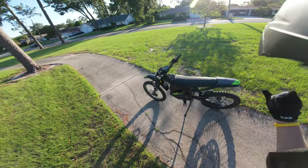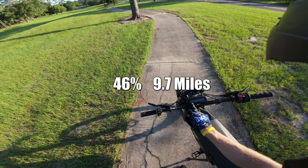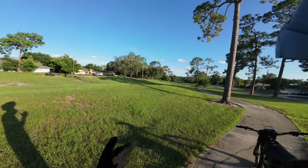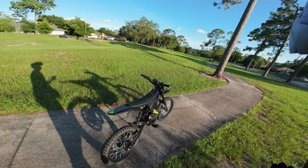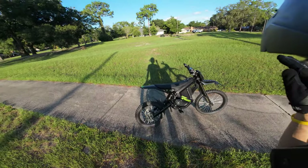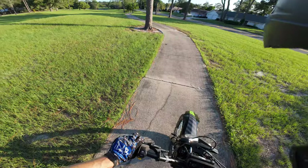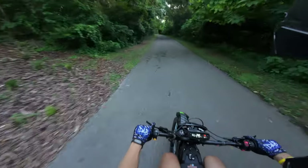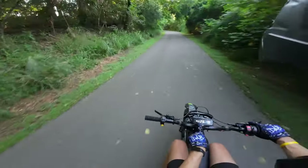9.7 miles at 46% — as you can see it still has so much power. You don't lose any power. I think maybe when you hit 20% we might lose a little bit, but let's keep on cruising.